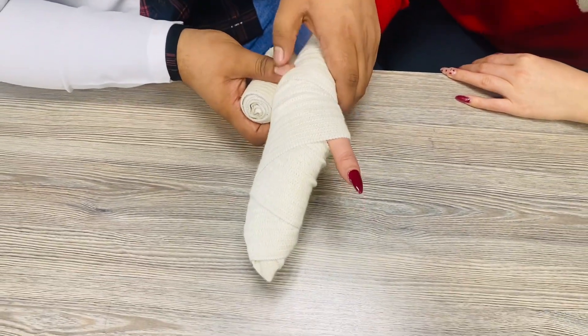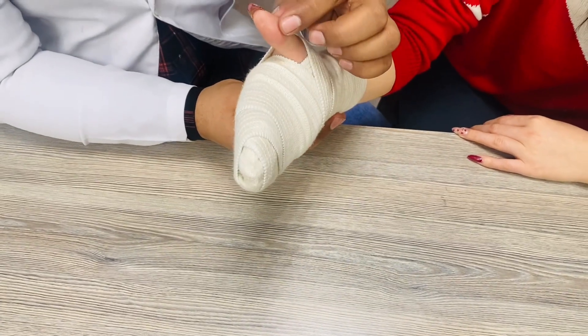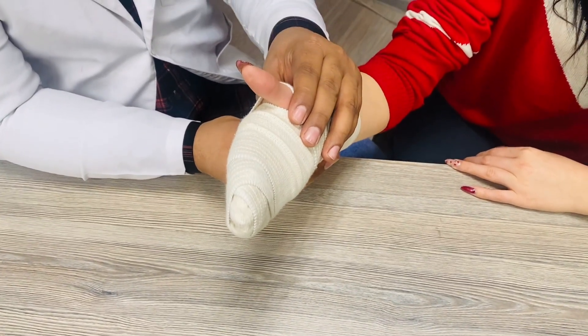So this is all about the thief bandage, in which you will see that the thumb is being left open. Thank you.